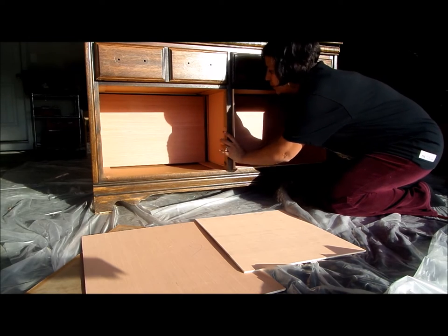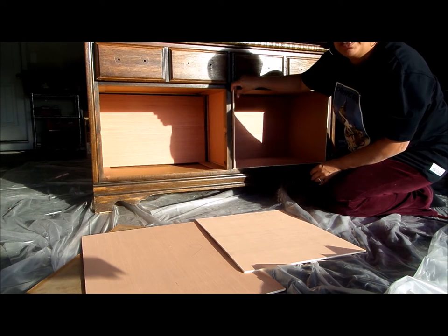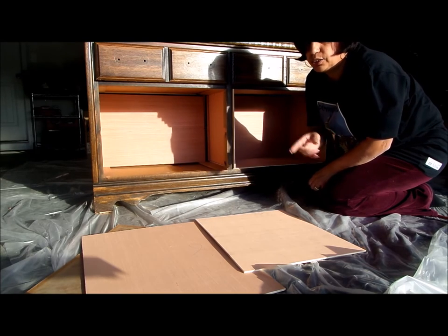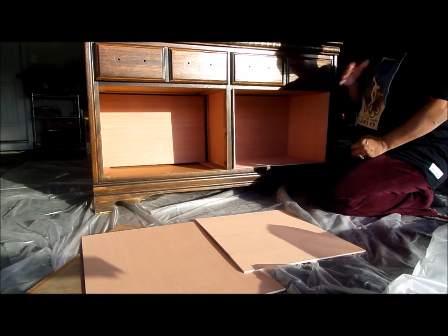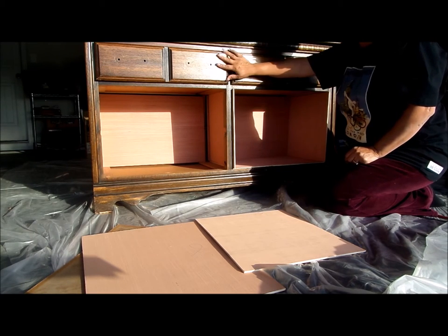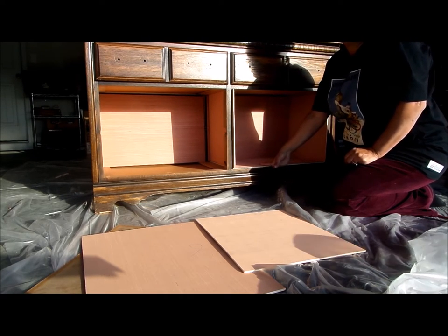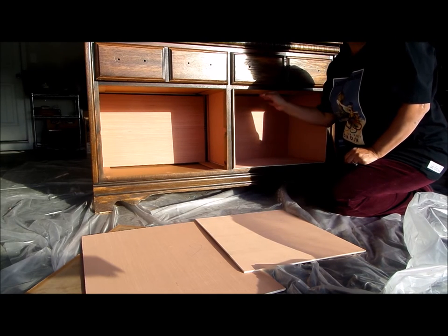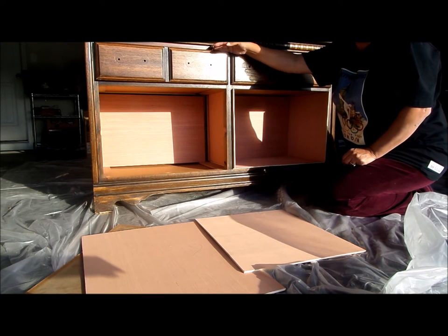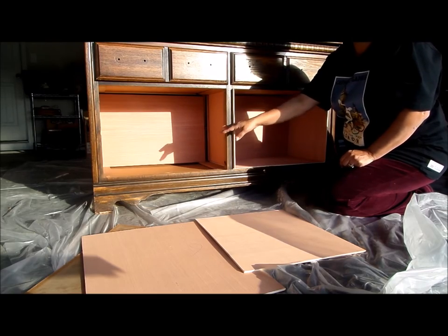I have to cut this one — you can see it's just a little bit too big, so I have to cut that section off. That's why I tell you to get your measurements correct. Once it's all done, it will be painted to match the dresser. This will be my shelving for serving trays, silverware, silver spoons, forks, and serving utensils in the drawers, with everything else down below.